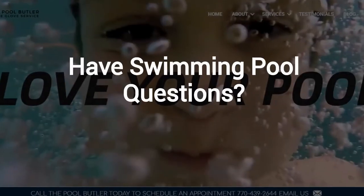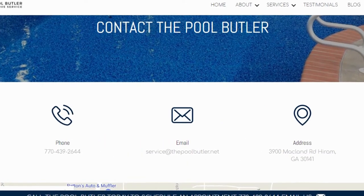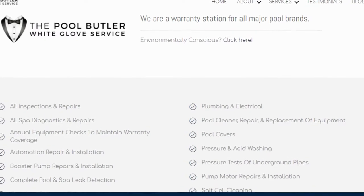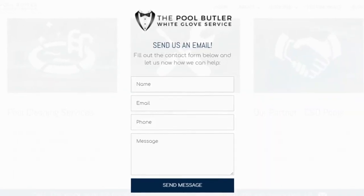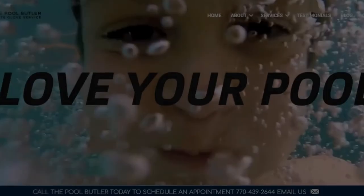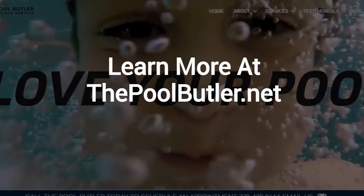Do you have swimming pool questions? No problem. On our website, you will find tons of answers, customer testimonials, our contact information, and multiple pages that highlight the swimming pool services we offer, including eco-friendly solutions. After visiting us online, email or call us directly, and we will be happy to answer any swimming pool questions you might have. Learn more about why the Pool Butler is the ideal company for your swimming pool needs on our website at thepoolbutler.net.